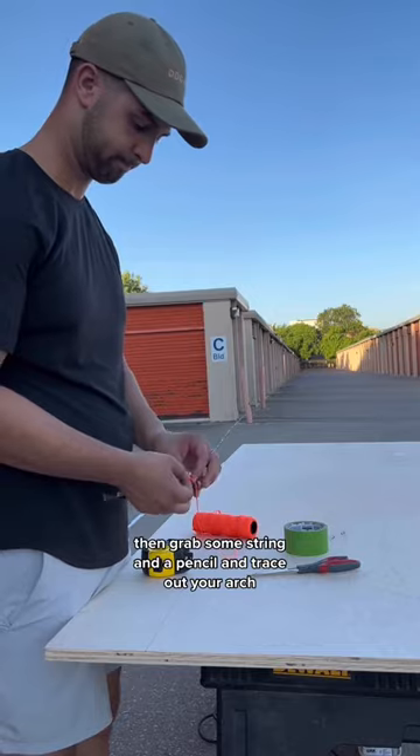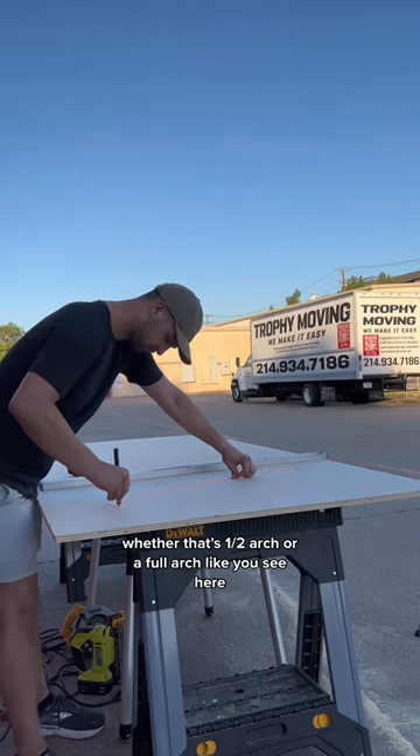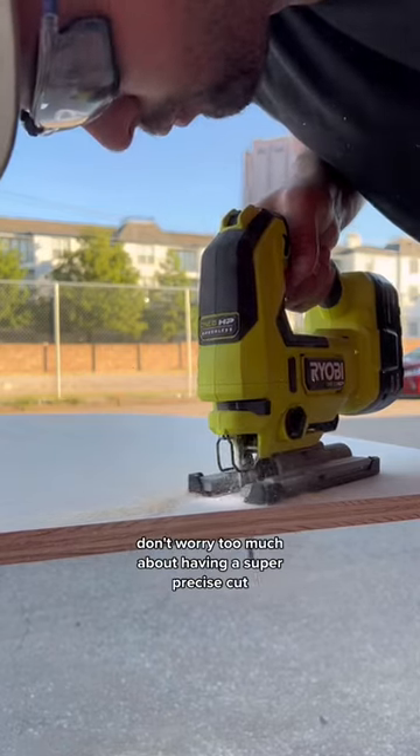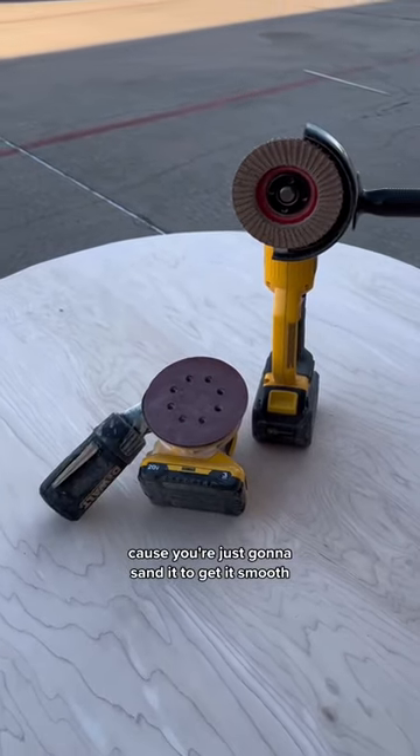Grab some string and a pencil and trace out your arch, whether that's a half arch or a full arch like you see here. Then cut it out with your jigsaw. Don't worry too much about having a super precise cut because you're just gonna sand it to get it smooth.